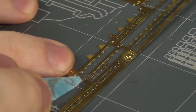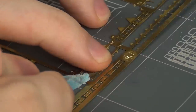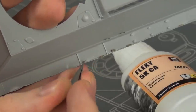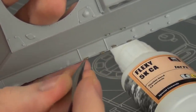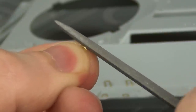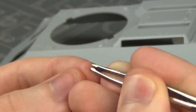Now we can put on the photo etch parts. We have little tie-down grouser mounts for the bottom and also some more on the top. I clean up the little burrs from cutting them off the fret and then I very carefully glue them in place with some VMS Flexi 5k CA. The upper mounts require some bending, which is a little bit tricky on such small parts, but with a small pair of tweezers it can be done.